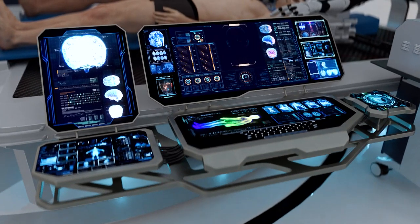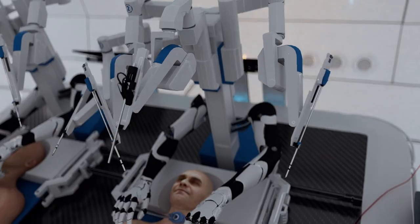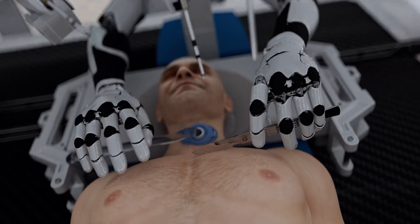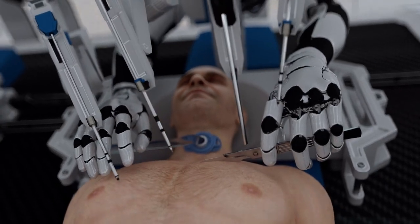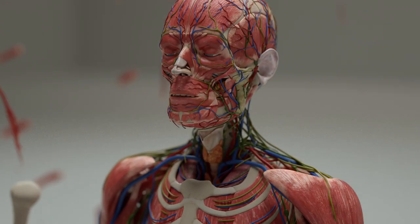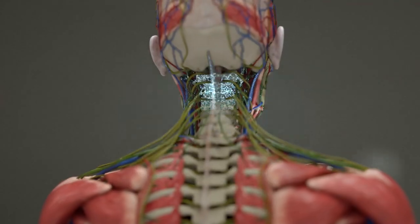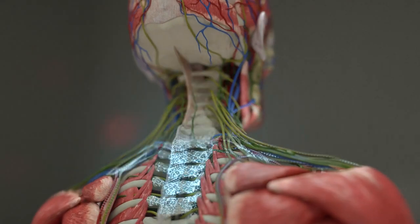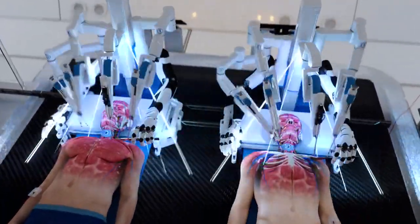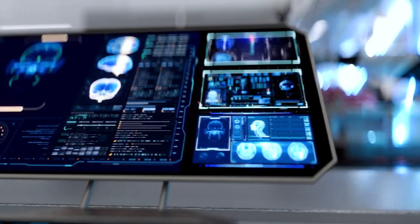Guided by advanced, real-time, molecular-level imaging systems, BrainBridge carefully separates the heads from the two bodies with the help of a specialized surgical technique that preserves the spinal cord and key blood vessels. Deep incisions are carefully made around the neck to expose the necessary structures, including the carotid and vertebral arteries, jugular veins, and spine. With the help of specialized AI algorithms, BrainBridge tracks both muscles and nerves during surgery to facilitate seamless reattachment.